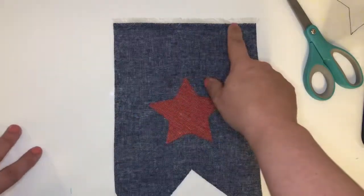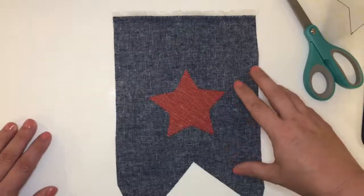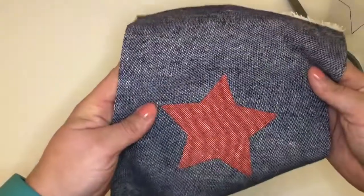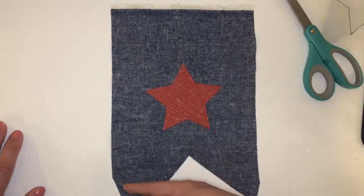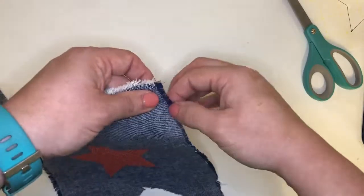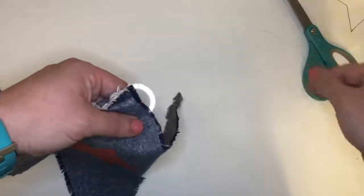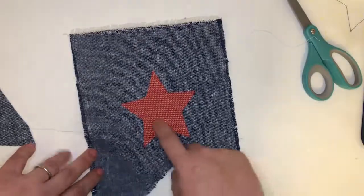Since I used the selvage on the top I'm not going to worry about stitching across the top because that's already a tighter weave. I used Essex linen to make this, and Essex linen has a looser weave — that's kind of what gives it this nice textured appearance. If I make a stitch all around, then I can purposefully fray it a little bit to give it more of a ragged, worn appearance. The stitch will kind of prevent it from fraying in too far.